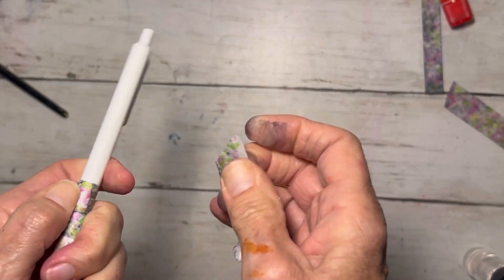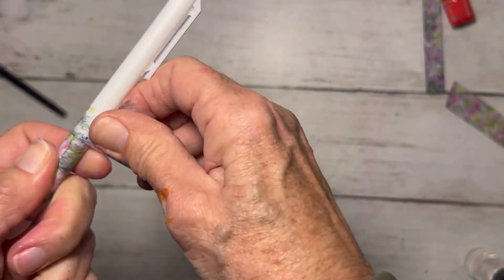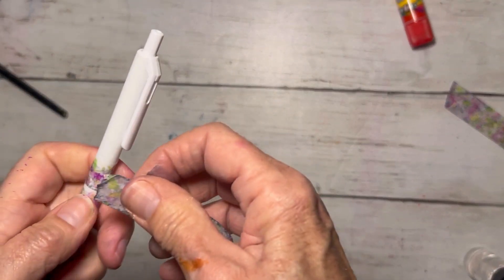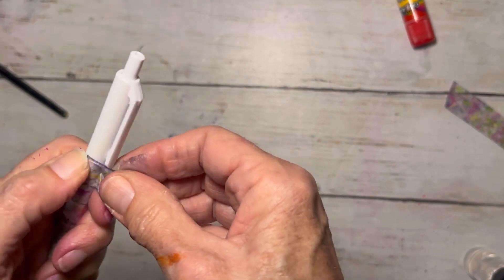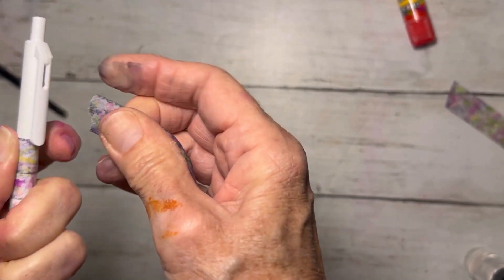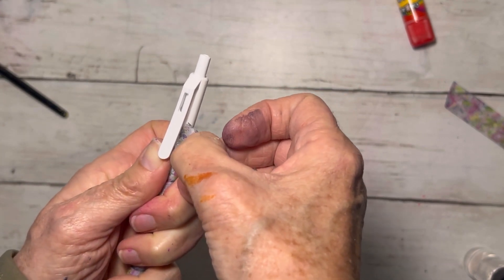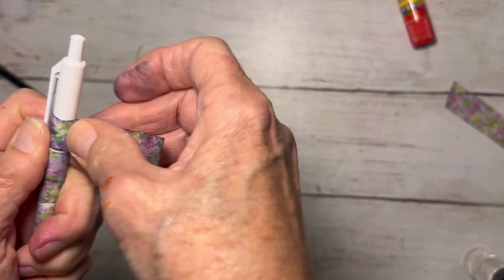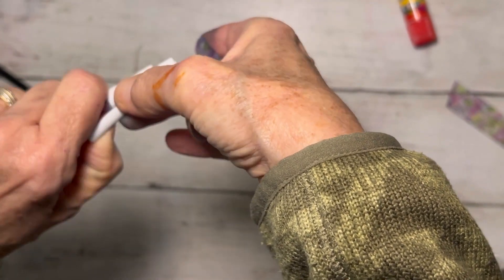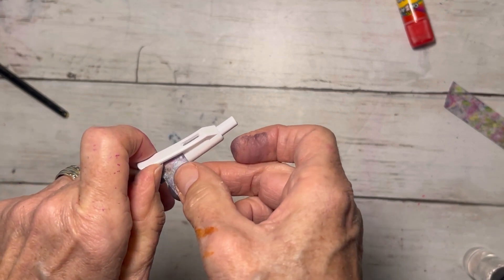I'm just going to continue wrapping until I get all the way up to the clip on the pen. Now that I'm at the point where the little clip is, I'm just going to slide my tape under it, wrap it around until it meets, and then start it again — sliding it under like this so that it's just on the other side of it. Then tear it off, lift that just a little bit, and push it down so it stays, and then continue that all the way up.